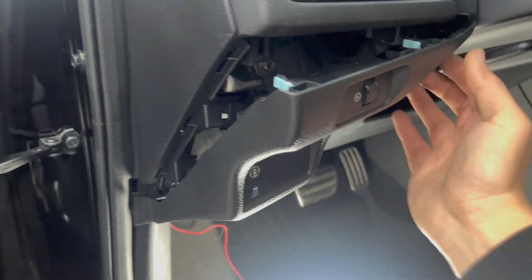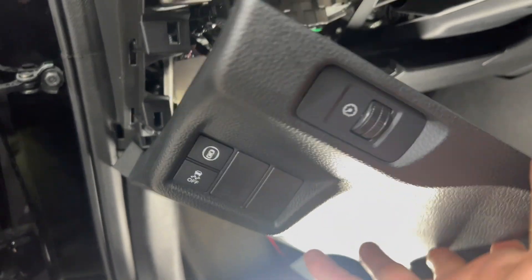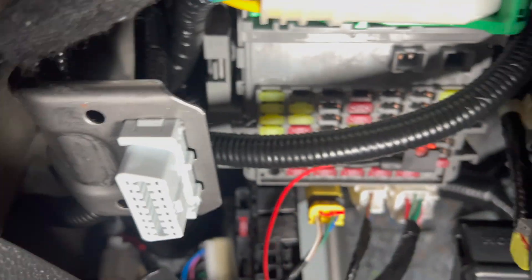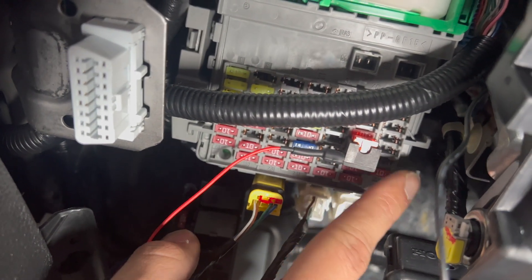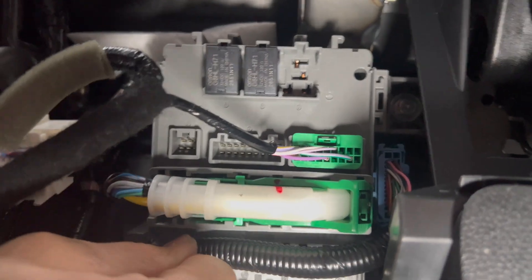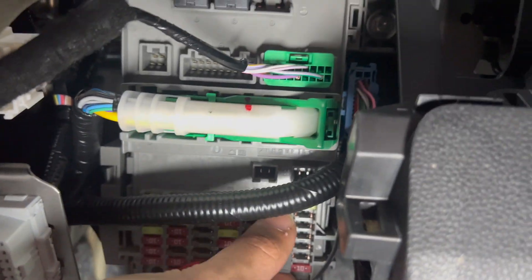That comes off just like that — just a bunch of clips holding it. Two plugs right there — take those off. Once those are off, you'll have access to the fuse box right here in the bottom under the steering wheel. I'll show you which one's the accessory fuse. All the way to the right, second row — move this up a little so you can see better. That's accessories right there — take it out.